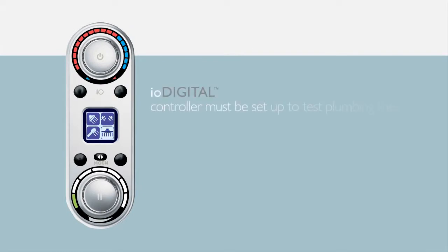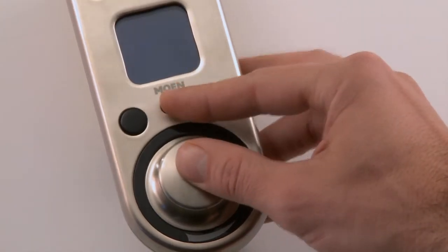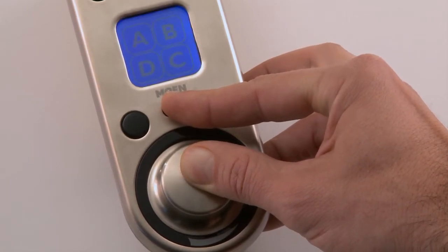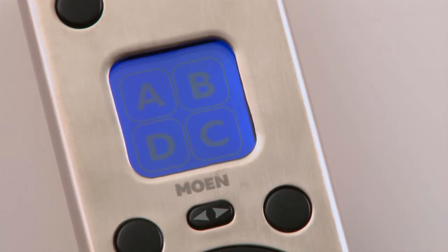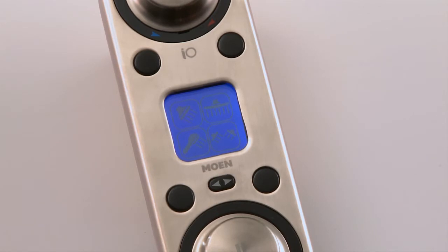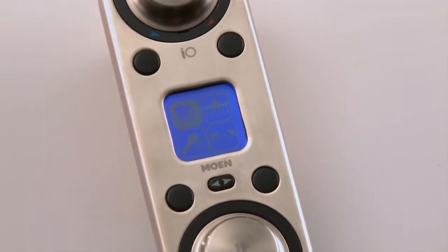Step 8: Set up the IO Digital vertical spa controller. The controller must be set up to test the plumbing lines. You need to assign a preset button and icon symbol to each valve outlet. Before starting, make sure the controller is off. Press the pause and toggle button at the same time for about five seconds to enter installation mode, which displays A, B, C, and D on the screen representing the valve outlets. Toggle to the device icon screen, then press the top left preset button until you see the icon corresponding to your A valve outlet — in this installation, it's the shower head.